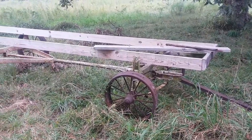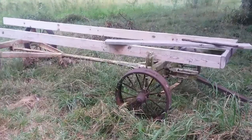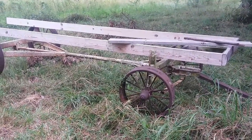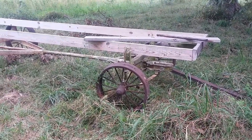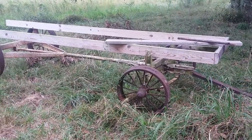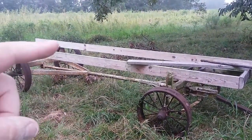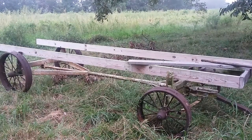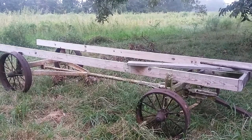Hey everybody, welcome back — Frugal Farmer here. This is one of my projects: the old farm trailer. Notice the steel wheels and the tongue on there. I'm making a mobile chicken tractor out of this. There'll be a little A-frame top with gutters on it to catch water and fill up the chickens' water jugs.